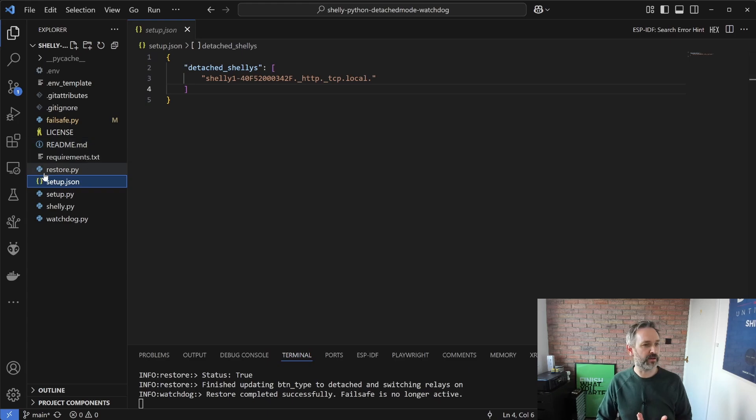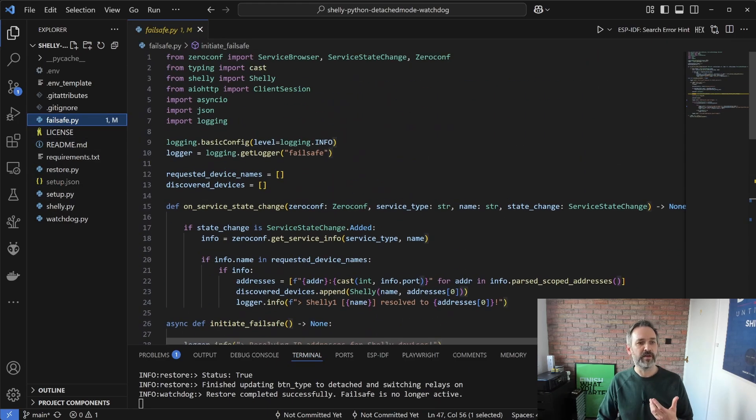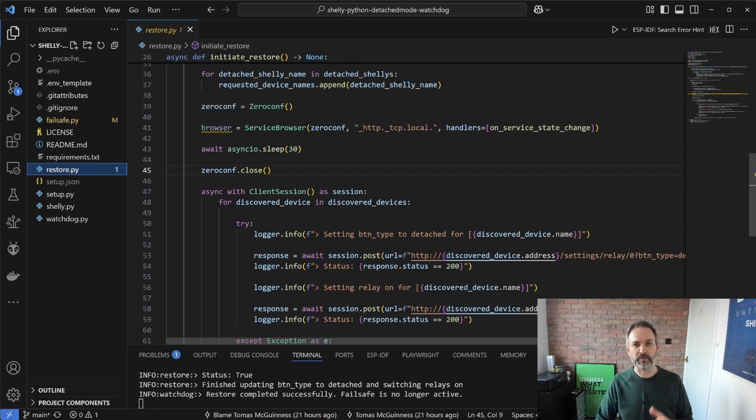The other two scripts are the failsafe Python script, which is responsible for executing the failsafe, and the restore script, which is responsible for putting the relays back into their detached mode. Both the failsafe and restore scripts are used by the watchdog itself - they contain all the necessary logic, but you can run them standalone if you want to understand how they work or do some testing on your own setup.